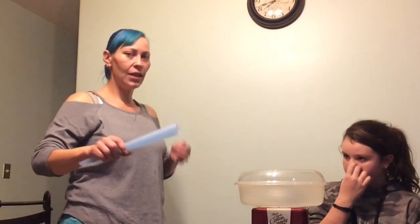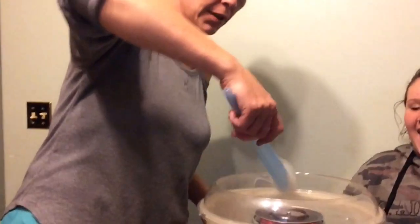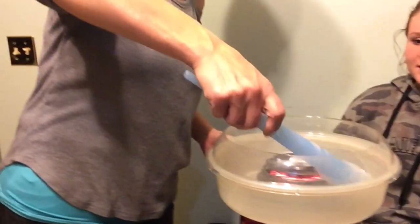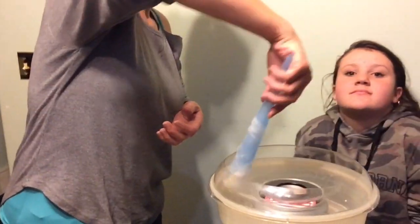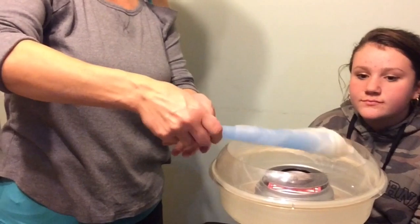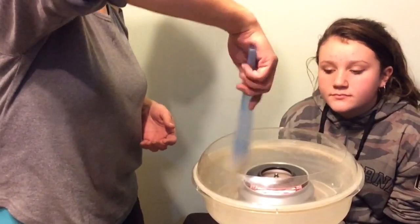We're going to turn this back on. As it heats up, I might get mum to bring the camera over so we can look in a little bit. You can see it's starting to floss. What you want to do is catch the corner of the floss and then spin — it's kind of like a spider web. First thing is to scoop in at that point, and then you kind of roll across the top as it flosses out.